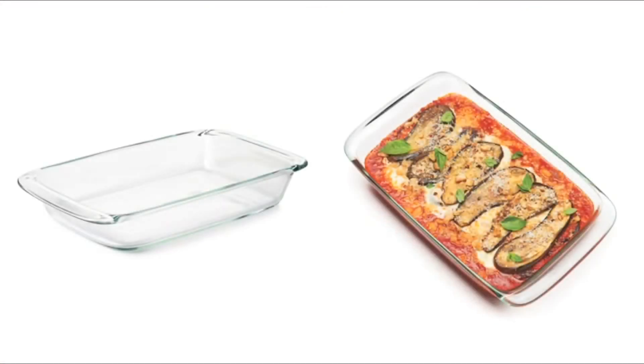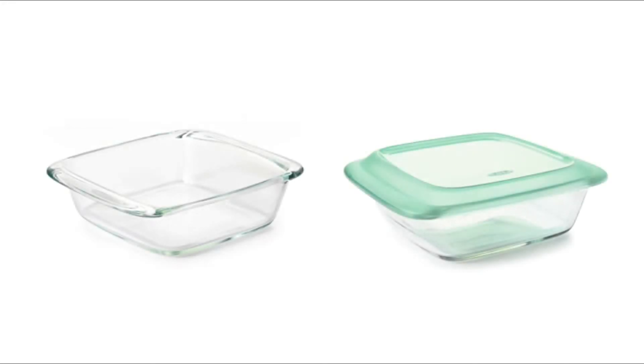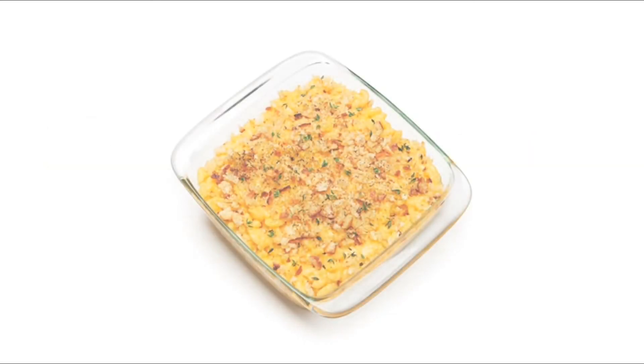The three-quart baking dish is great for casseroles, stratas, and lasagna. An optional lid is perfect for transporting to a potluck or picnic. The two-quart baking dish also has an optional lid and is ideal for baked ziti, cinnamon buns, and rolls.